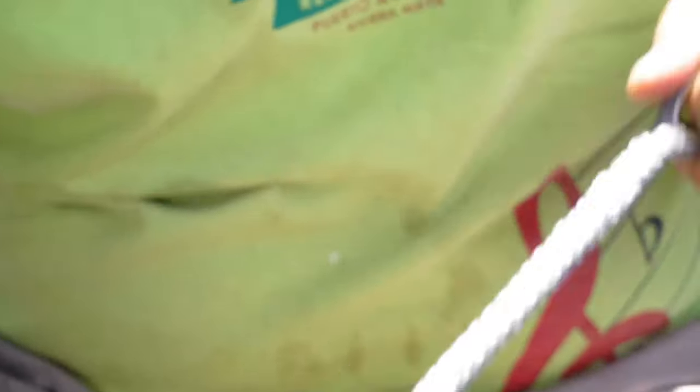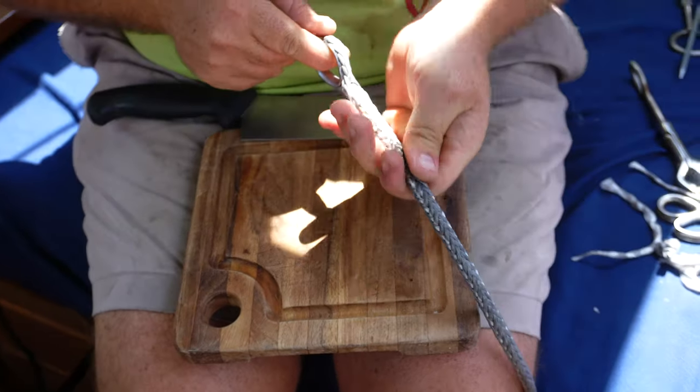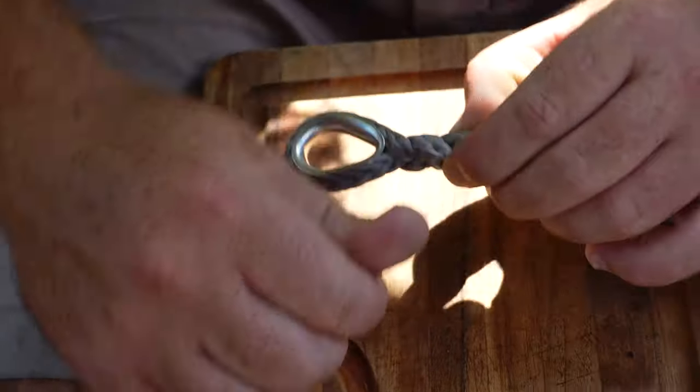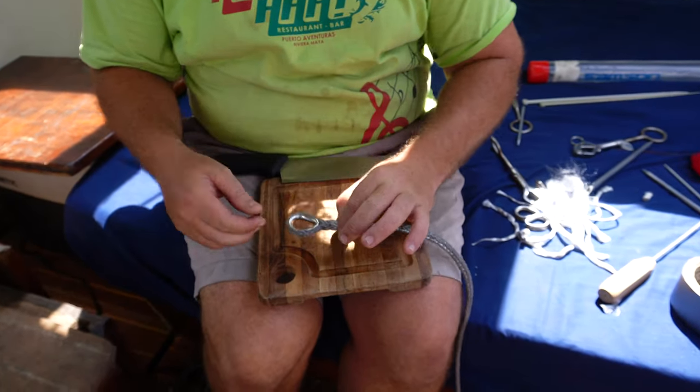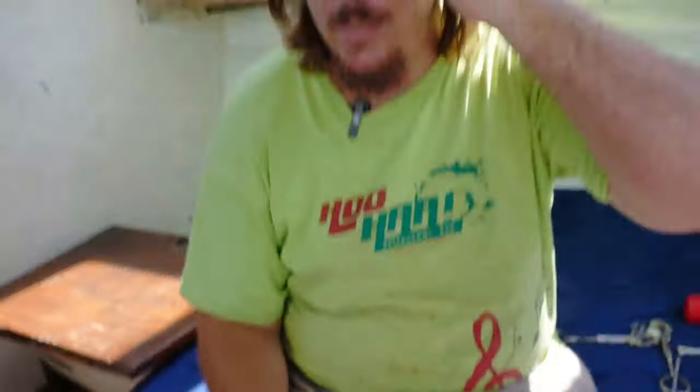Sewing goes on that tapered tail. It's a smooth taper and we can put a whipping to finish the splice. This is actually overkill for lifelines — we could have gone with two sizes smaller.